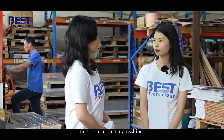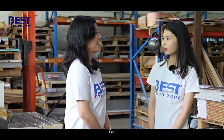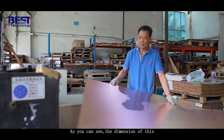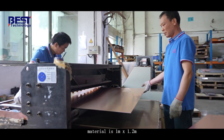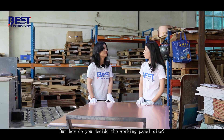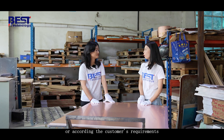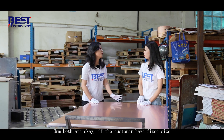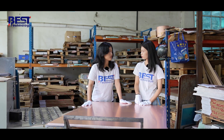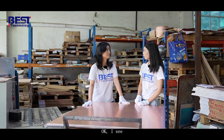This is our cutting machine. Is he cutting the material on the base? Yes, we will cut the material. As you can see, the dimension of this material is 1 meter multiplied by 1.2 meter. We will cut the material according to the working panel size. How do you decide the working panel size — considering the material's utilization ratio or according to the customer's requirement? Both are okay. If the customer has fixed the size, we will cut according to that. If not, we will cut according to the material's utilization ratio.